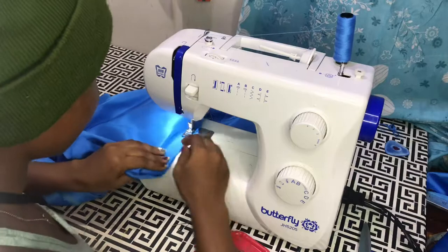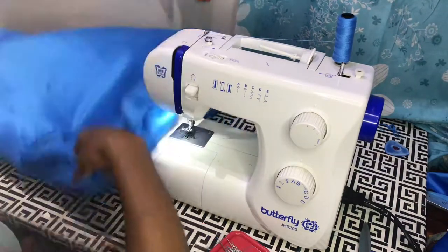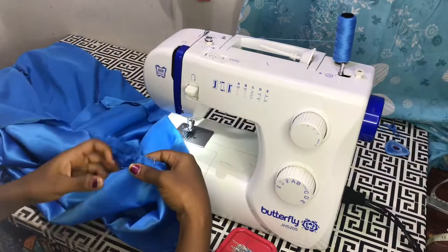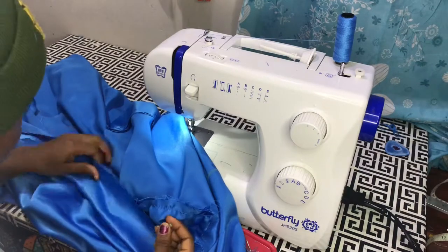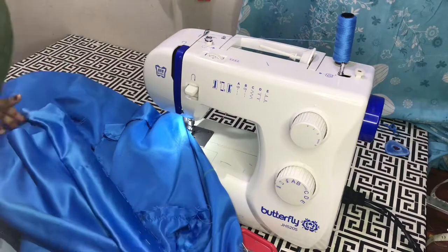At this point I am joining the sleeve to the robe. I attach the band starting from the center back, pinning them all together, and then afterwards I'll sew them together with a half-inch allowance.